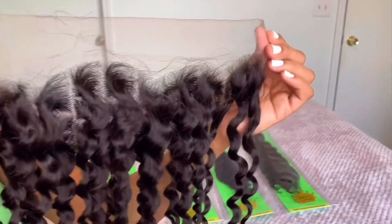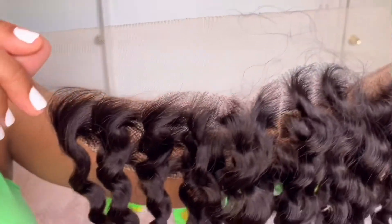I instantly fell in love with this frontal. As you can see, the knots are not bleached, which I will be doing in part two — so stay tuned, that video will be out tomorrow: how to bleach your knots on your lace frontal.